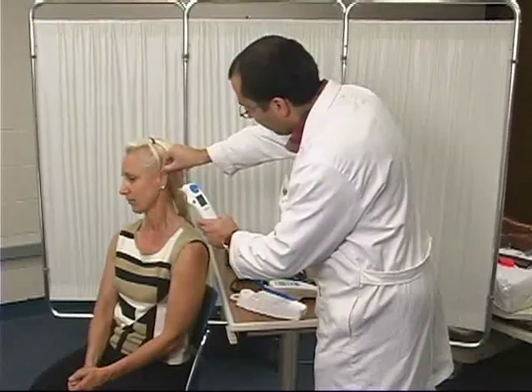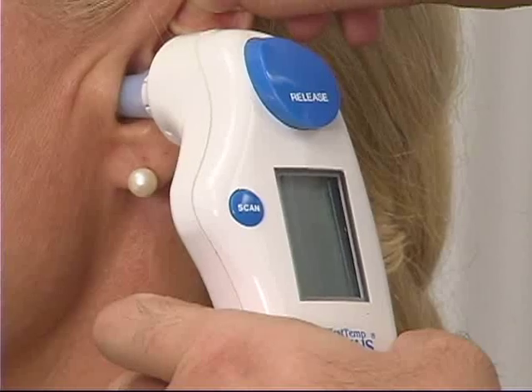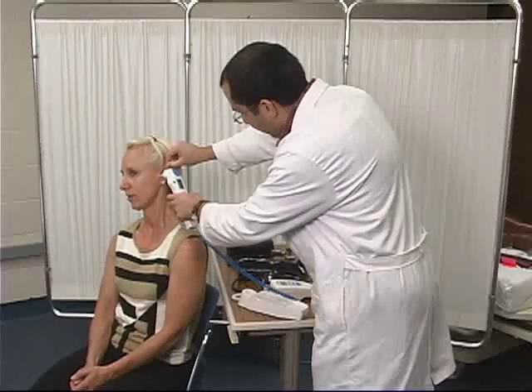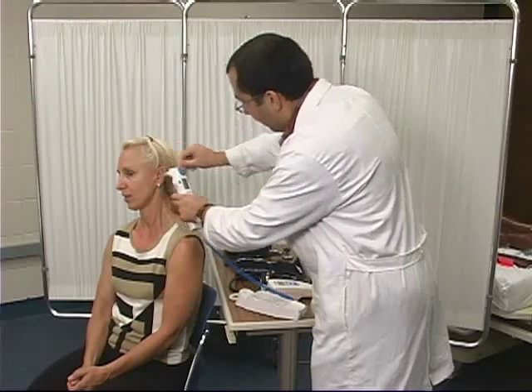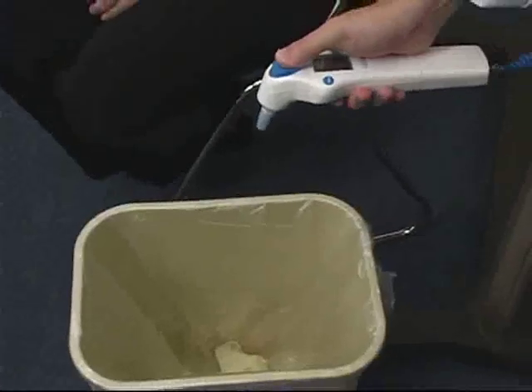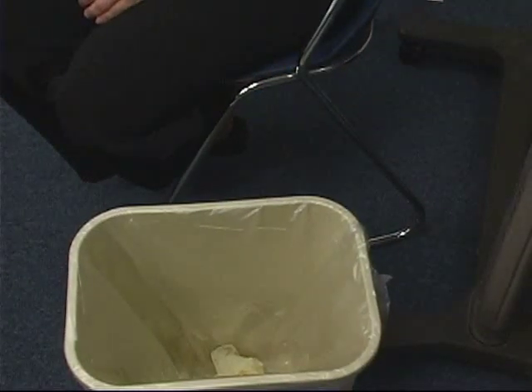Gently pull back on the ear. Insert the probe into the canal and press the scan button. Remove the probe when the alarm sounds, discard the probe cover into the trash, and record the temperature.